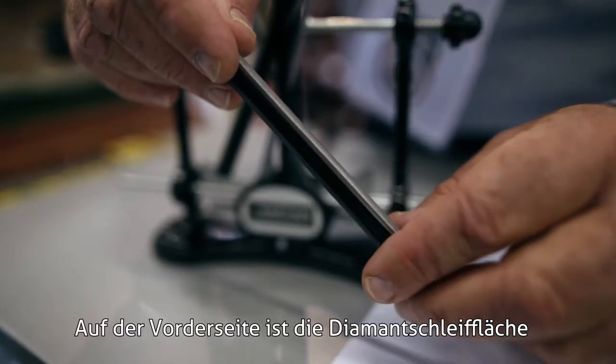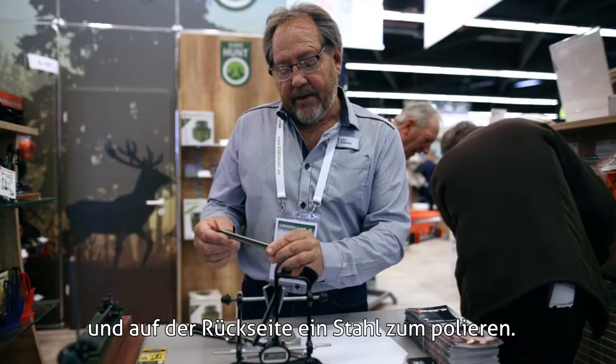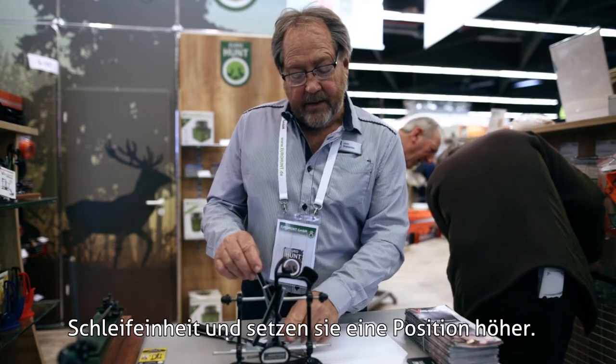On the front we have a diamond, on the back we have a polishing steel. If you want to polish, you can just turn it over and go one click up.